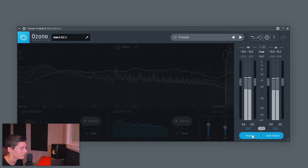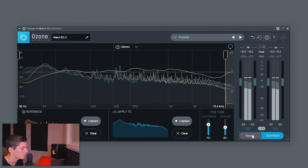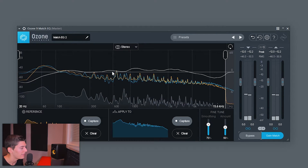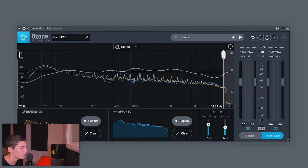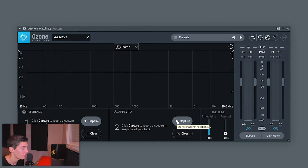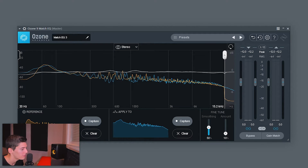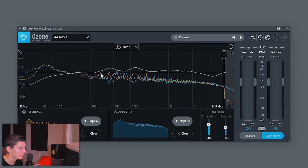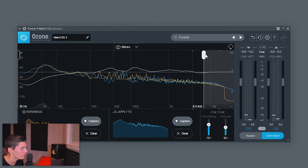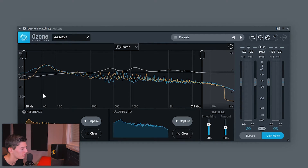Without this Match EQ, I can evaluate the difference. I kind of like the mids — it adds body — but it reduces the highs too much. So I'll set it to around 20%. I do the same with the third reference song, which is also MP3, so I reduce that frequency range. Setting smoothing to 70% and amount to 50-60% to check: it's doing more or less the same as Lost Soul — increasing mids a bit and reducing highs. There's also too much sub bass reduction, so I'll also set it to 20%.